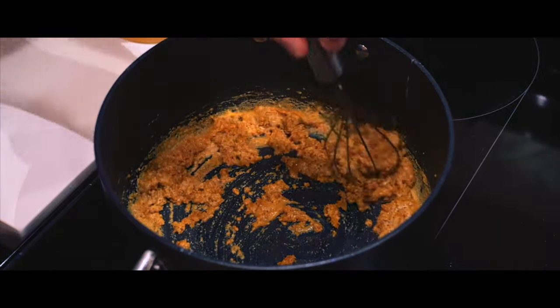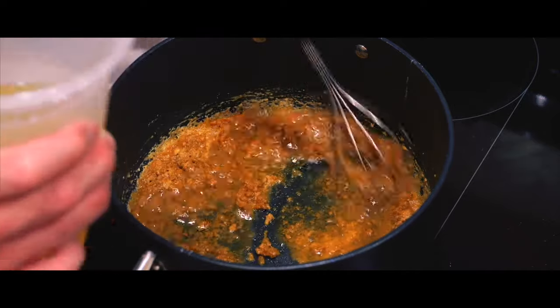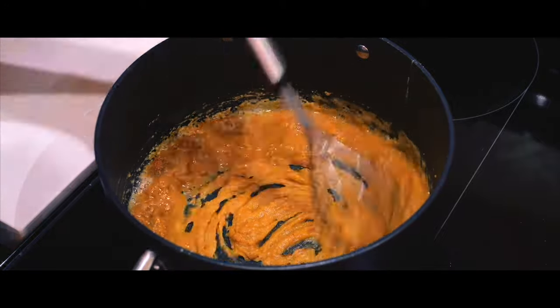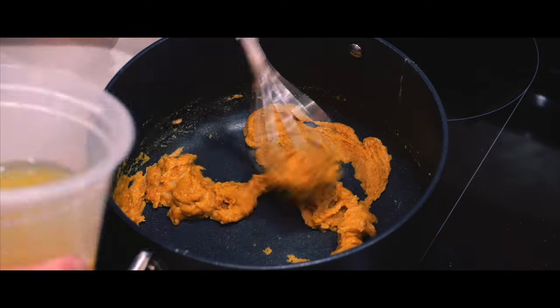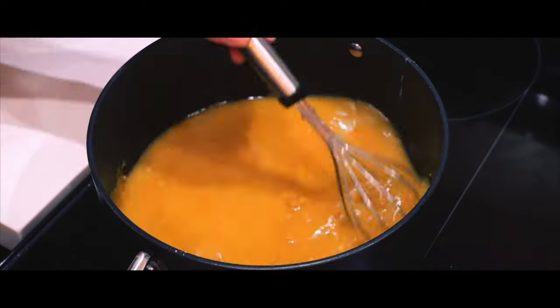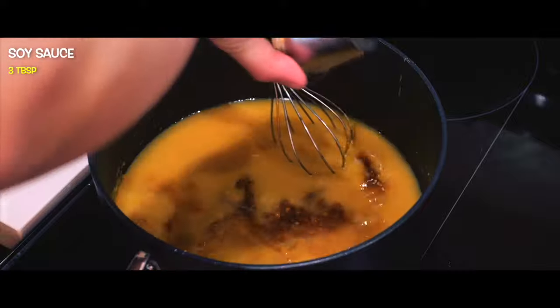Now let's add chicken stock. Pour a little bit first just to make sure you dissolve everything — you pour a little bit at a time to get everything incorporated. Then you can pour it all in at once. Look at that paste. Now I can go all the way in. At this point you can also add your soy sauce, because this is really about seasoning it properly.